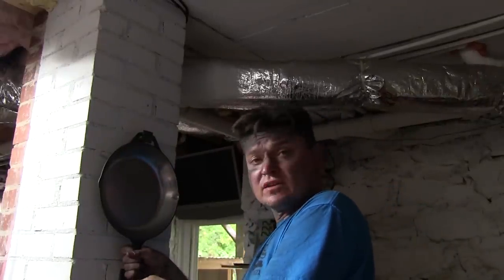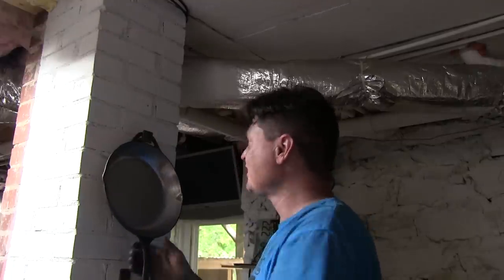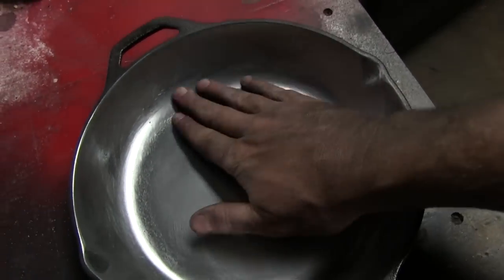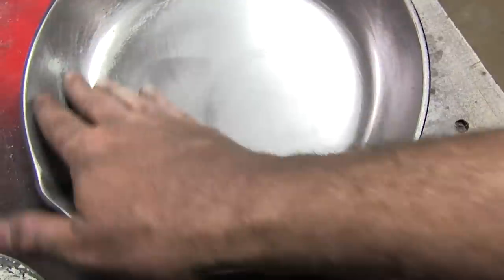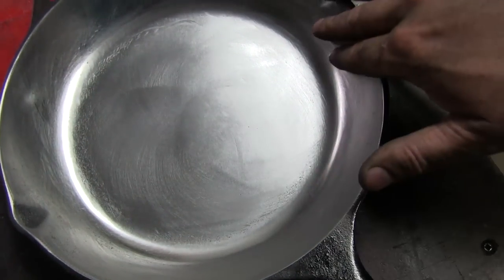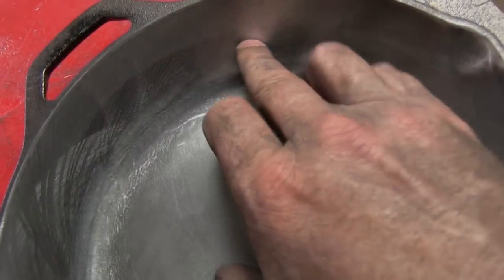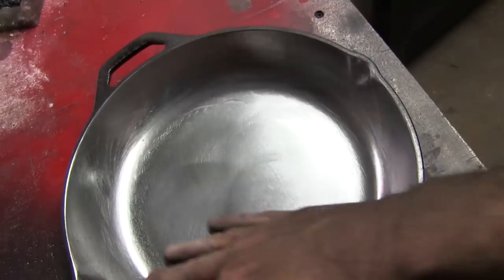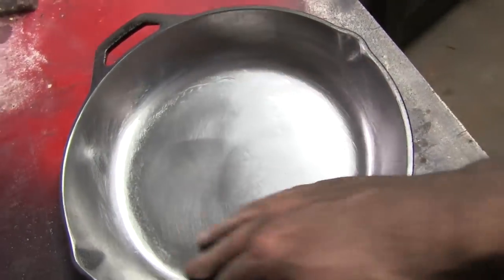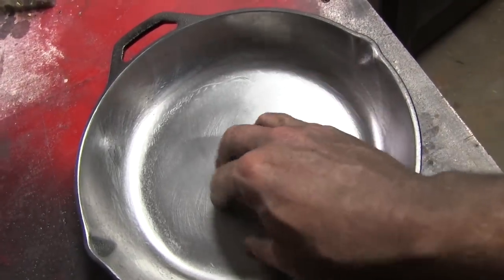Let's get this into the light so you can see it better. That is smooth. Doing it this way, you'll get a few little gouges here and there, which isn't ideal. But doing it one-off, I'm telling you — this is way smoother than any Griswold, Wagnerware, or vintage Lodge. This is really nice.